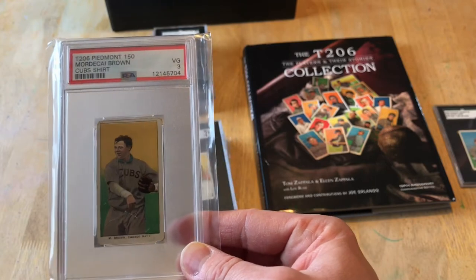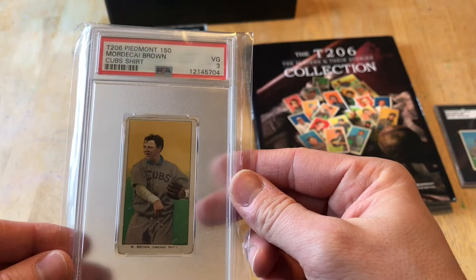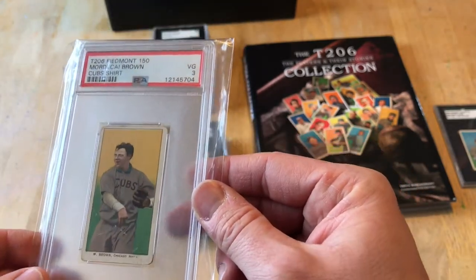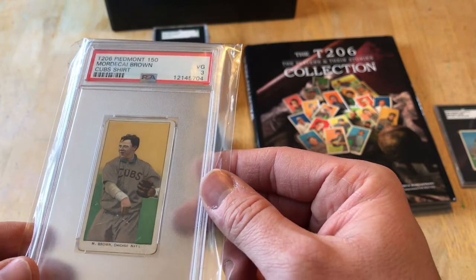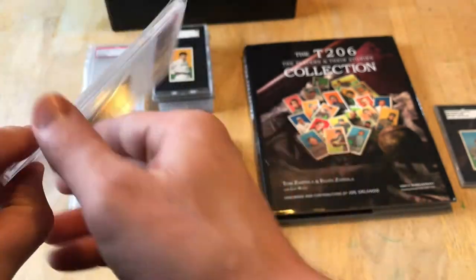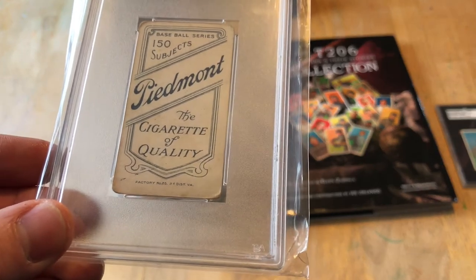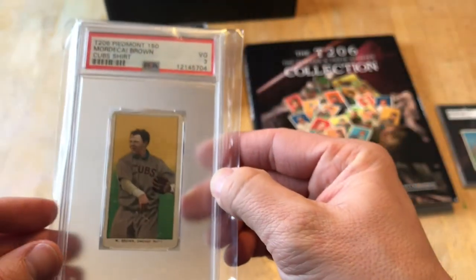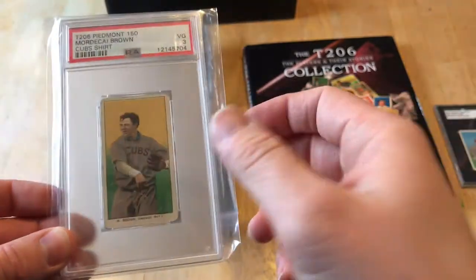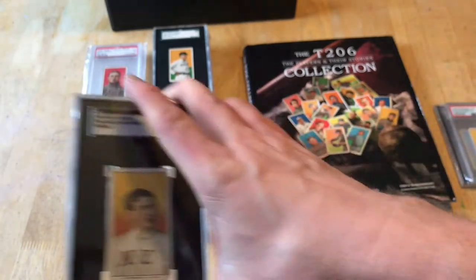This is a Mordecai Brown — one of my videos would not be complete without at least one Mordecai Brown. This is a PSA. I don't dislike PSA; I actually like how the cards sit in the holder because they don't move as much as SGC. This is a 150, so another early printing, and I believe factory 25. That's a grade three — Mordecai Brown, Cubs across the chest. I have all of my Hall of Famers in graded slabs, and the goal is to get them all in SGC so they stack well.